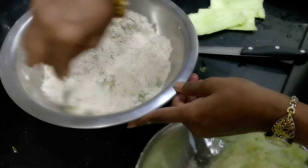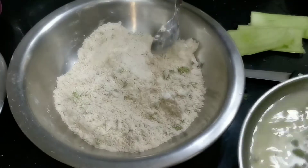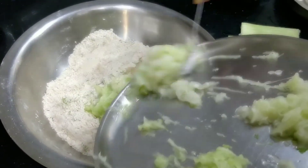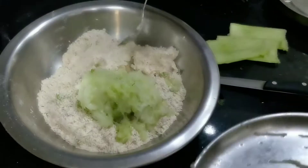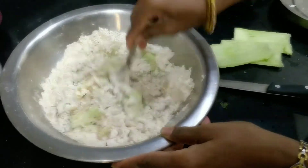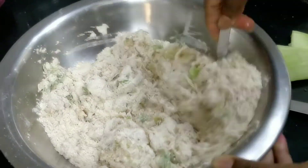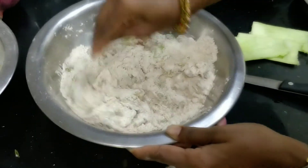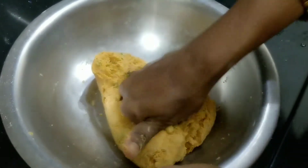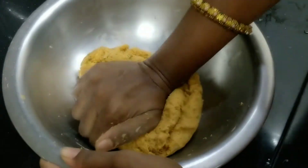I am going to test this. We need to shape this in the middle. Now we need to cut and shape it in the middle of the rice. We will make our own dough.